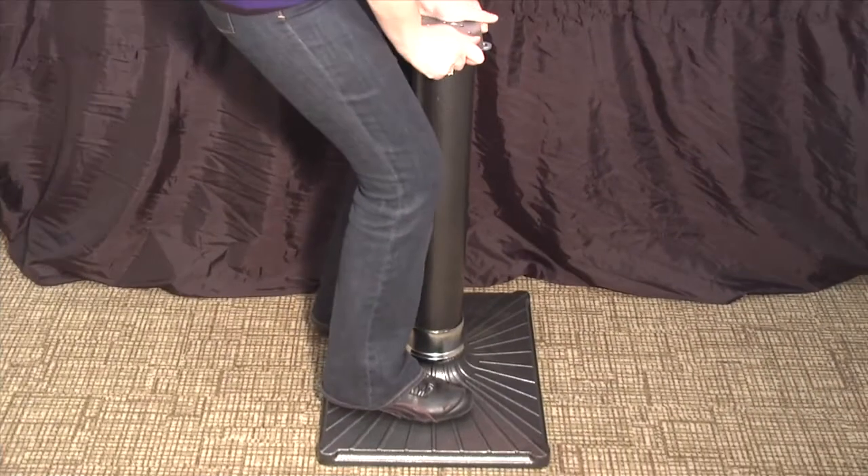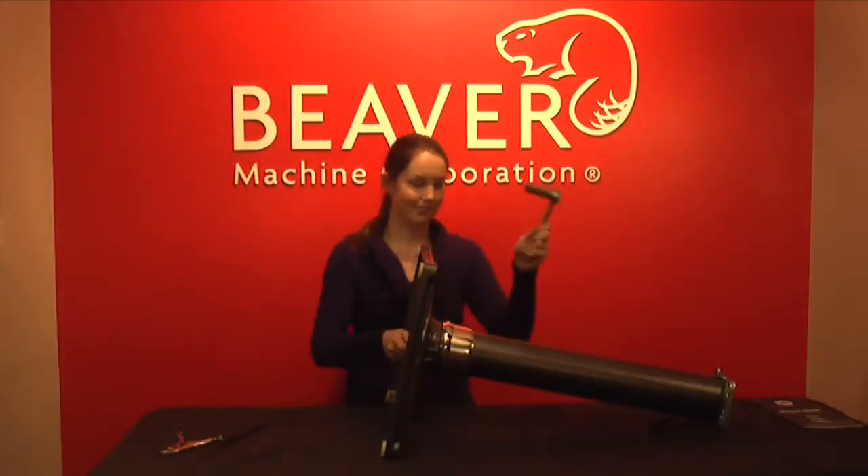Tighten using your wrench. Once the stand is assembled, place it on the ground and shake to make sure that it's secure. Then tighten again with a wrench at either end.